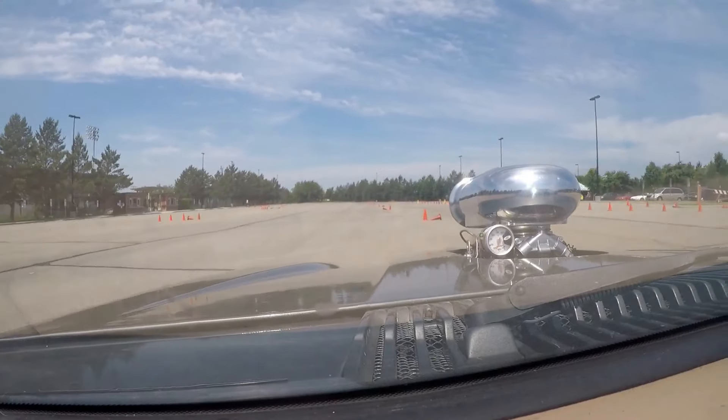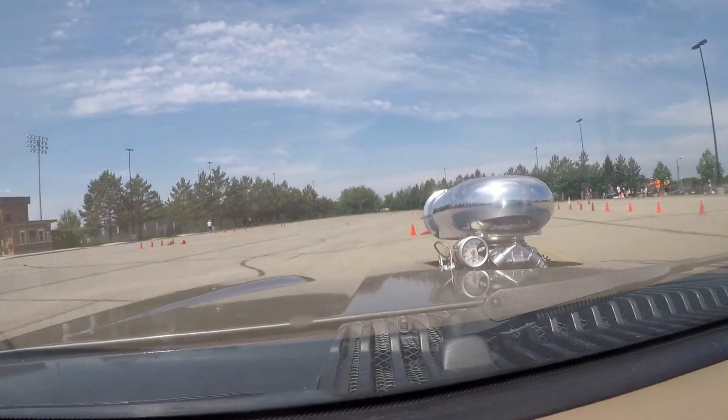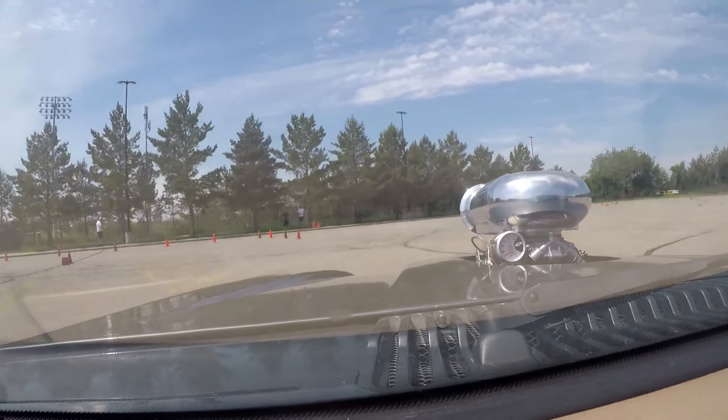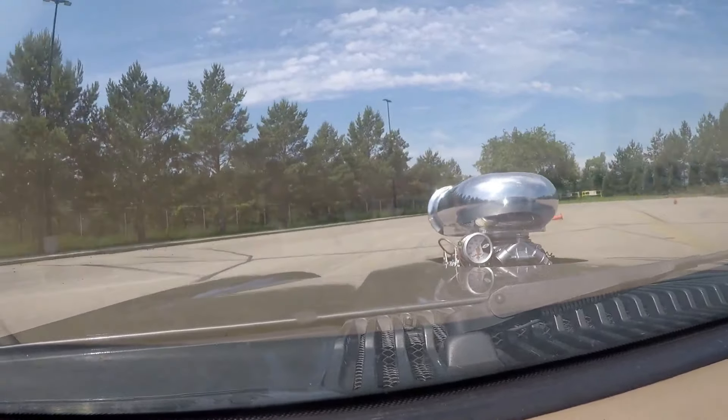My third time around the course went much better. I didn't get lost, and I knocked 10 seconds off my lap time — despite getting on the throttle a little too hard coming out of the corner into the transition, blew the back tires off and almost spun the car. Still managed to knock 10 seconds off from the second round.